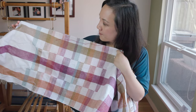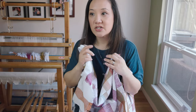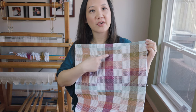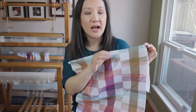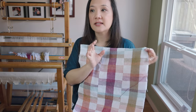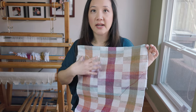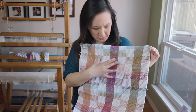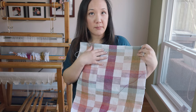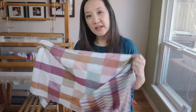This last towel has kind of a rainbow effect to it, which I like. You can see I could have used nine different warp stripe colors and created all sorts of different blocks. I could also look at the weaving draft and adapt the threading to change where the blocks sit — making it asymmetrical, moving the B block, or making the B block two-thirds of the project instead of one-third.